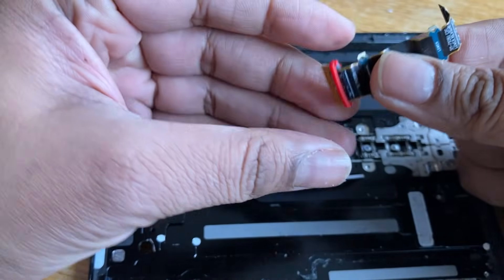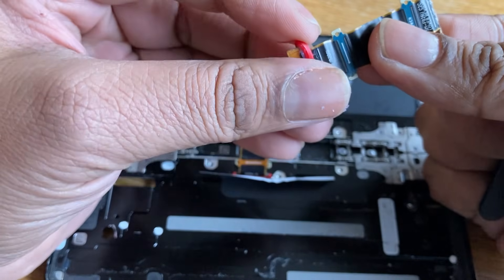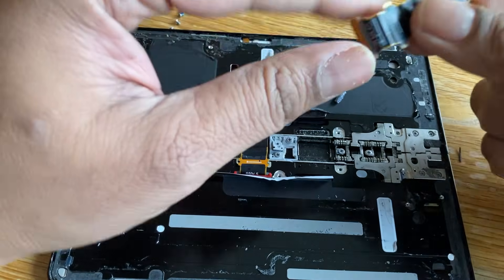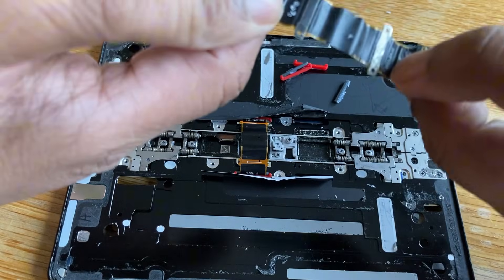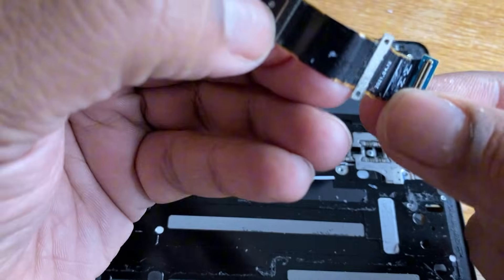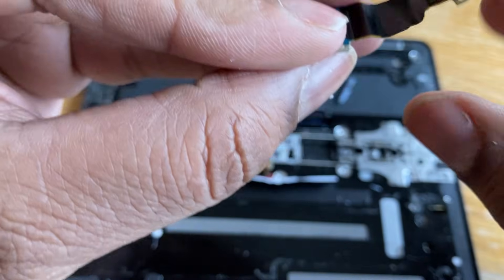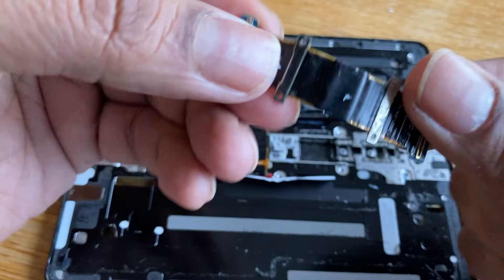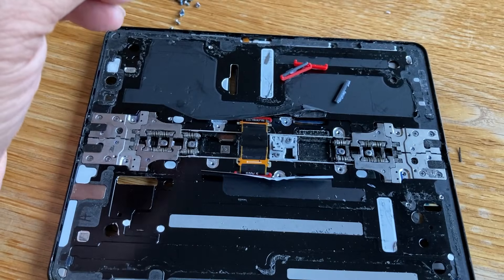That's come out nicely — just get this rubber bit off here. It does look a little frail on some of the edges, so maybe that's why we've lost a little action on Wi-Fi. And it's only going to get worse the more you open and close the fold. So let's put that to the side and get the second one out.